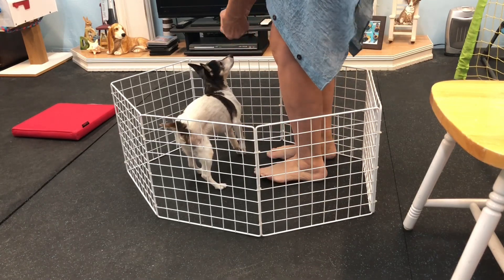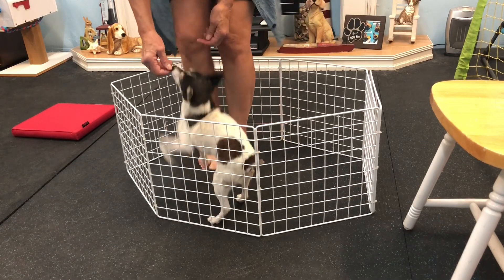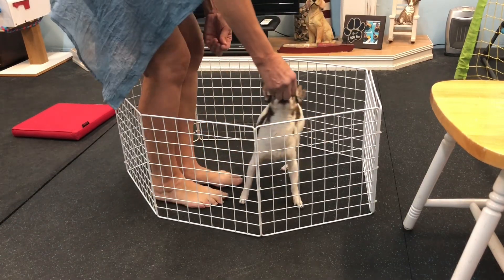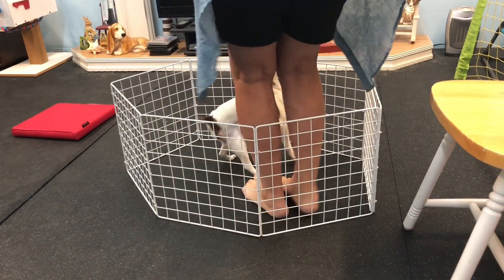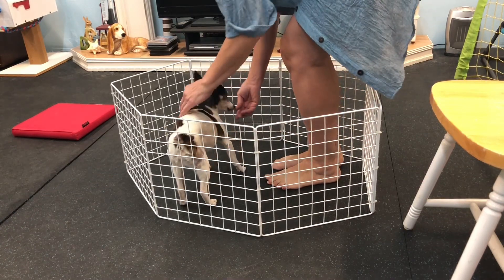Yes? And back up a little more. Yes. And then back up a little more. Yes, yeah, that's awesome. One more time. Yes, good boy. Good boy, Simon.